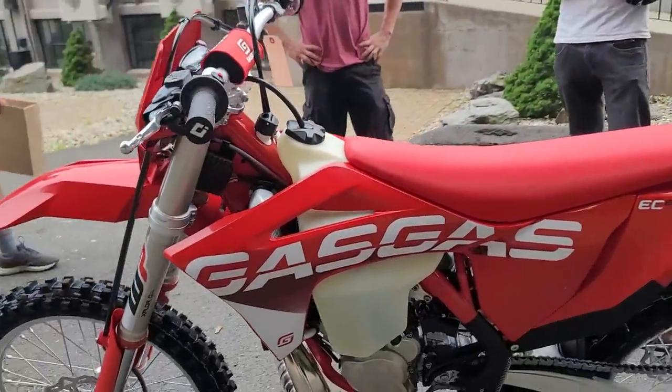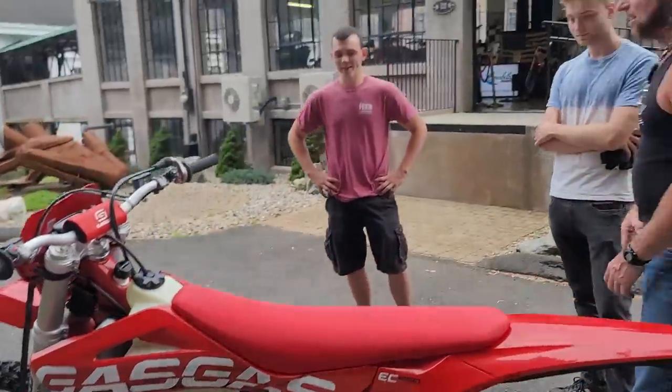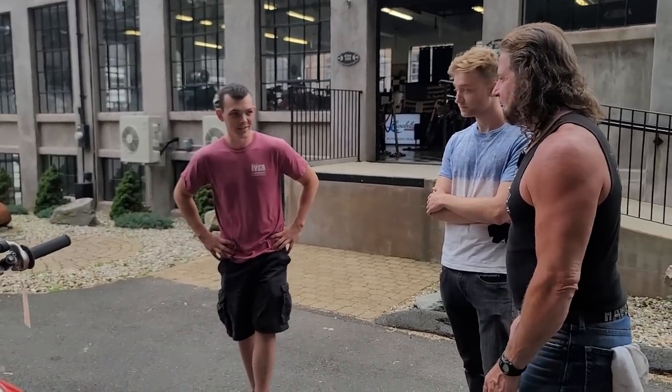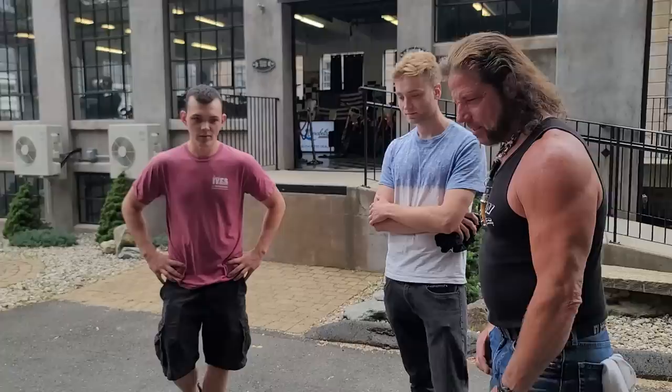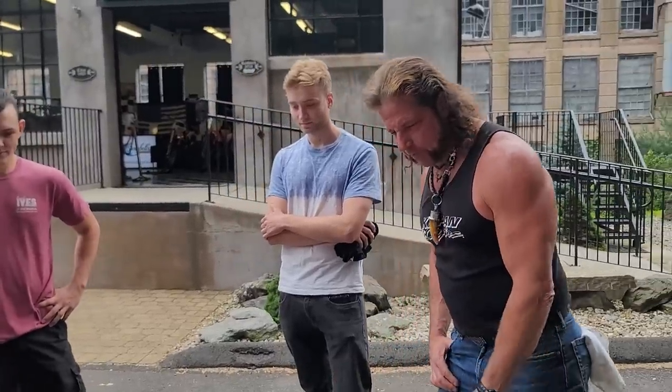Your 450 also gave you arm pump, right? I would get lots of arm pump in the woods trying to tame them. And your last ride — how far did you go? I did 40 miles and I didn't have arm pump at all. It's a six-speed overdrive transmission.